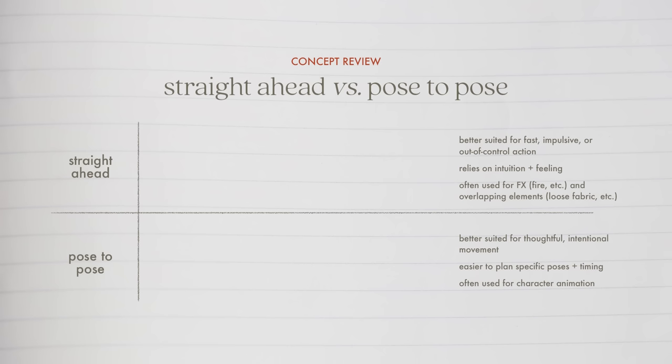Straight ahead or pose to pose? In short, straight ahead refers to animating chronologically. Pose to pose means planning your animation using keys and breakdowns, then adding in-betweens. I want to be clear: neither is better than the other — they both suit different purposes. The reason I wanted to cover these methods is because I won't just be using one to animate my character.